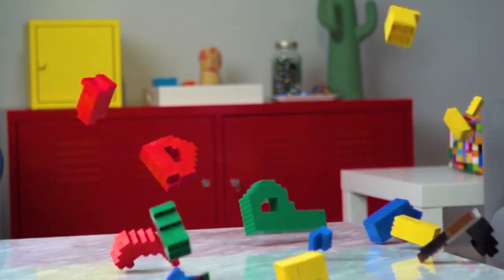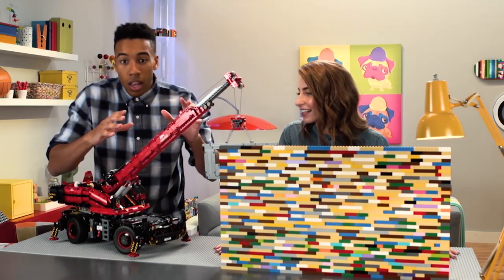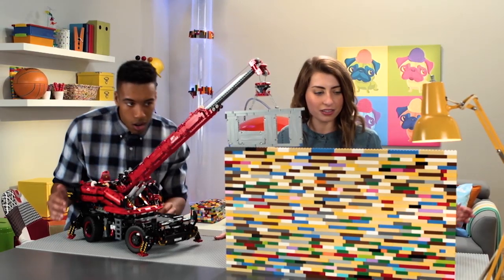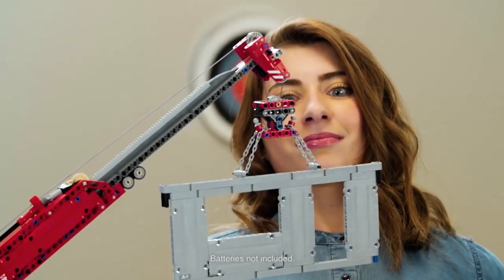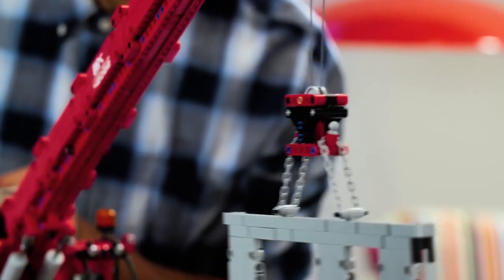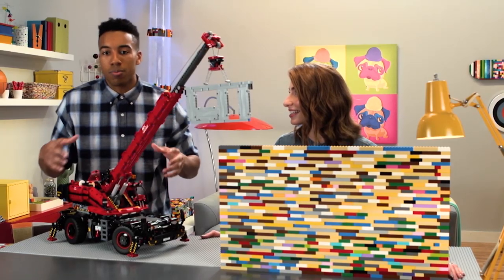This is my by-the-book LEGO Technic rough terrain crane set. It's got a lot of different functions that you can control. If you wanted to rotate the arm, you can switch it like so — and watch your head, Christiana. Let's say that you wanted to bring the winch down. The gear system converts all of the power to the different functions, and you can do all of that using the power of Technic.